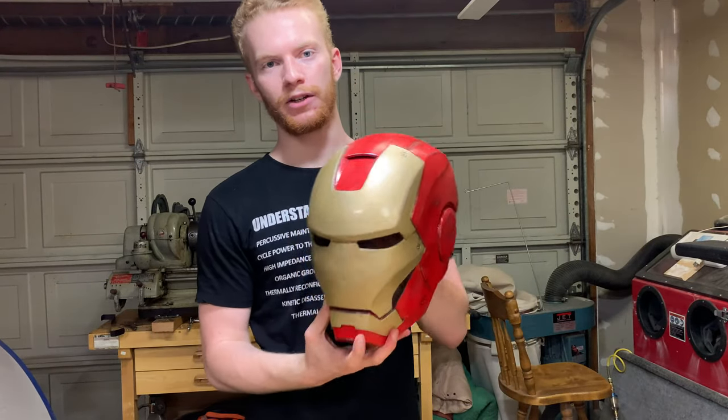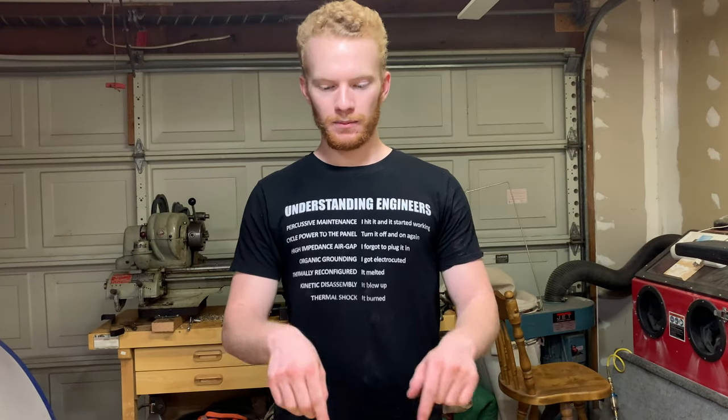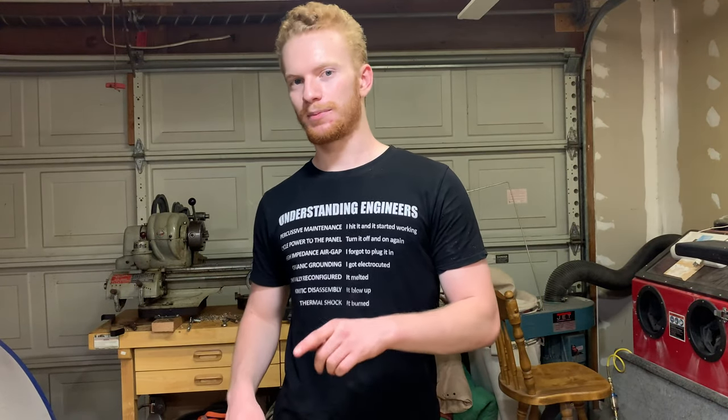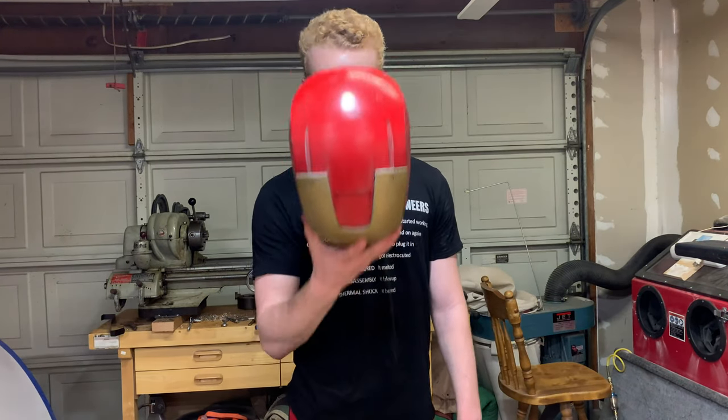I'm going to be using 23-karat gold leaf to gold leaf the face. From the point of filming this intro, I started this project 10 months ago and kind of dropped it for about 8 months. But it's finally back to get this thing finished. It's going to be awesome. I'm going to send you guys back 10 months to when I started this project.